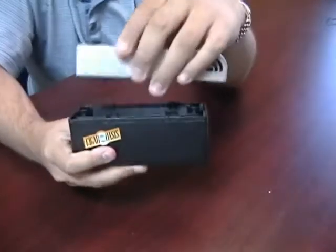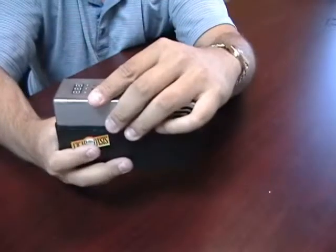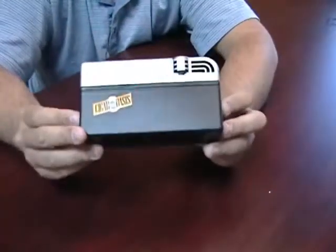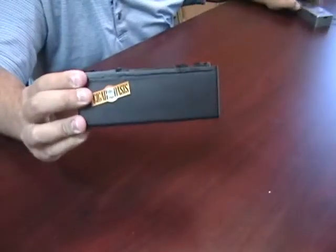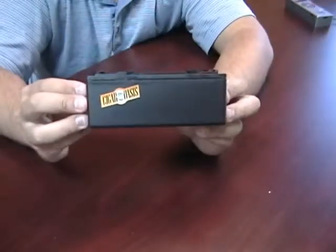To use, you're going to take your Oasis control top, snap it in place, and put it inside your humidor. This is the Cigar Oasis XL Replacement Water Cartridge.